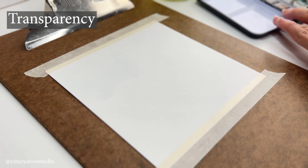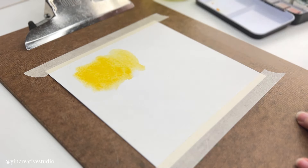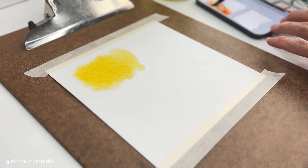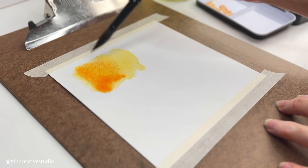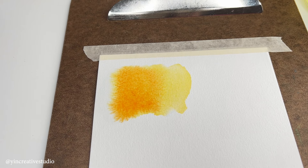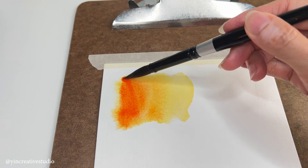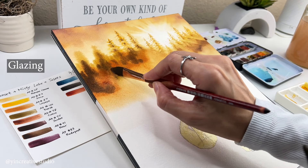Transparency: Watercolors allow light to pass through the paint and create a luminous effect. This characteristic enables artists to layer colors to create depth and subtle color variations. This technique is called glazing.